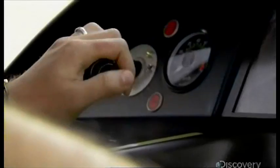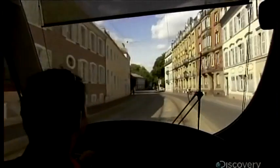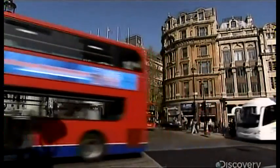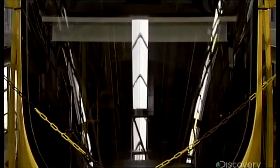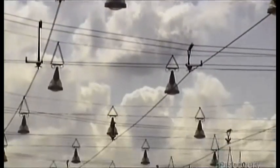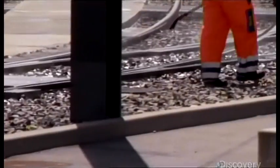At one time, almost all city transit ran on rails. But then buses and cars took over. New technology, no emissions, and ease of installation has given this form of mass transit a new lease on life.